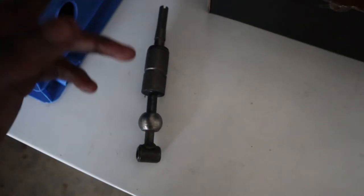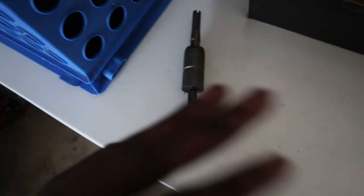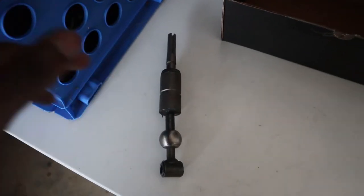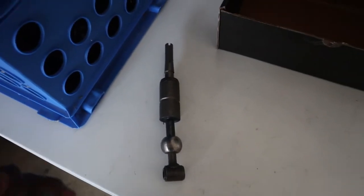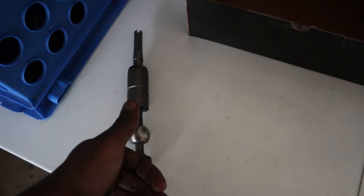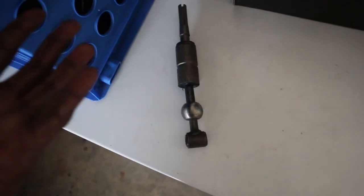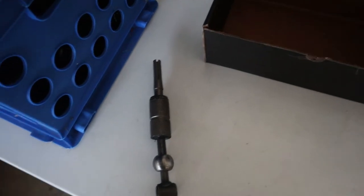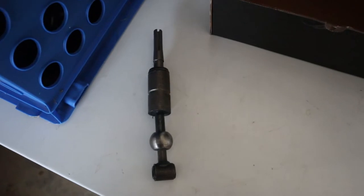In the instructions, Hurst doesn't say anything about the centering springs that you have to take out. They don't mention how to take them out, they don't mention anything about it, so you're on your own on that part. What I found was I had to push down on the boot and wiggle the spring until I felt it pop out — literally that's all I had to do on both sides. It took 20-30 minutes just to figure out how to do it, and only about five minutes to actually do it.